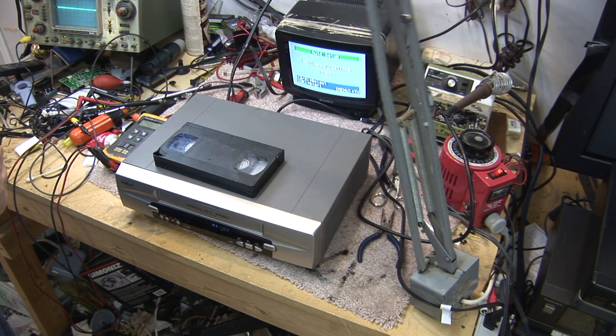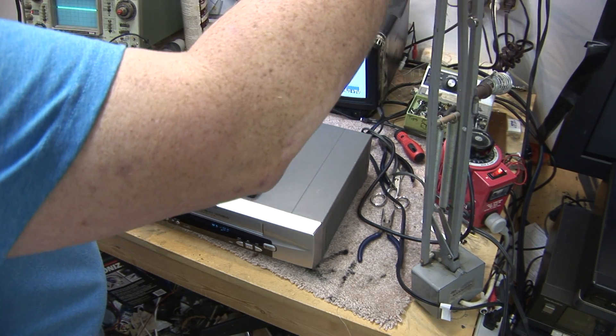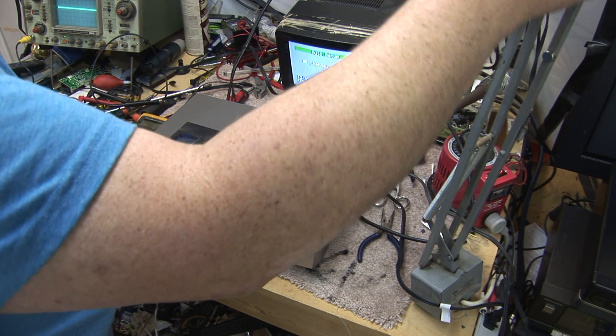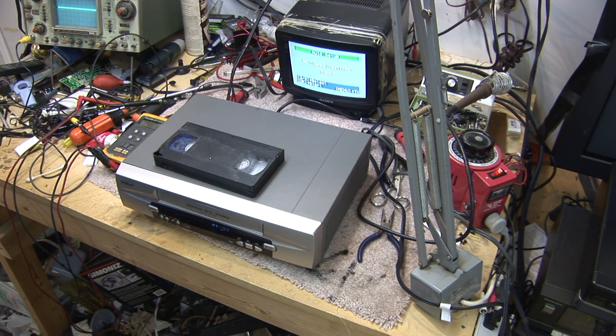Welcome to another installation as we work on our Sanyo guinea pig. Once again, we've created a fault on this machine, this time to simulate a shorted capacitor in the drum servo circuit.